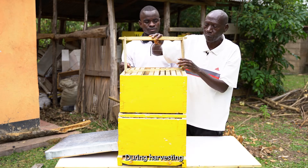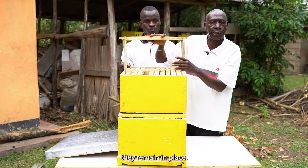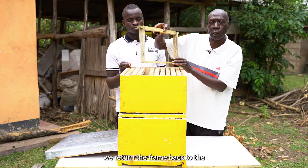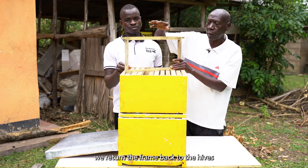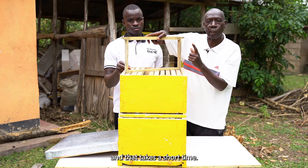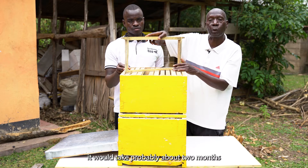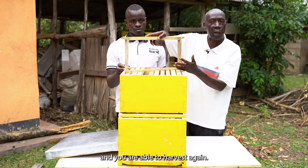During harvesting, only the honey is extracted, and the combs, because they are firming the wire, they remain in place. That means we return the frame back to the hives with the combs, and that takes a short time. If you have a lot of forage around, it will take probably about two months or at most three months, and you are able to harvest again.